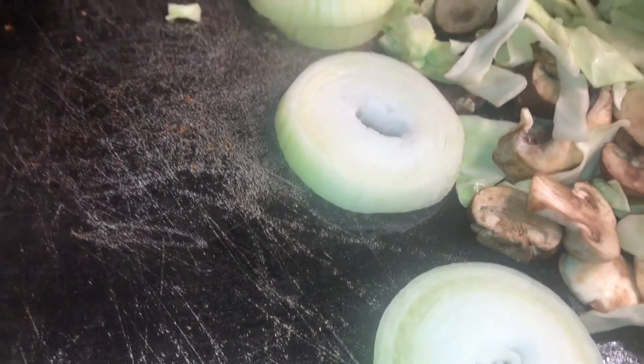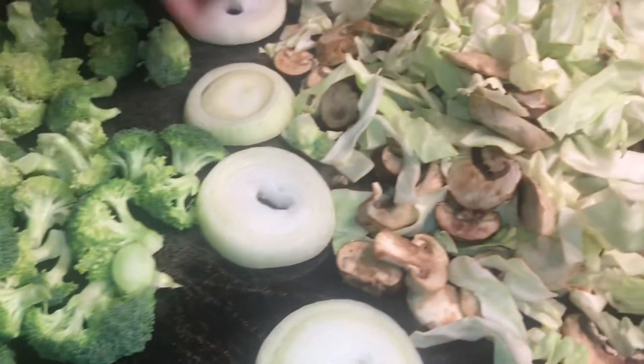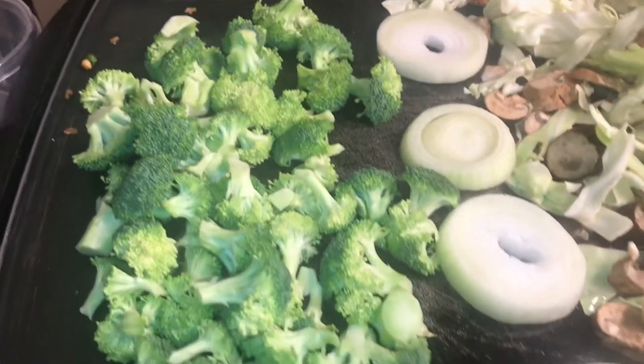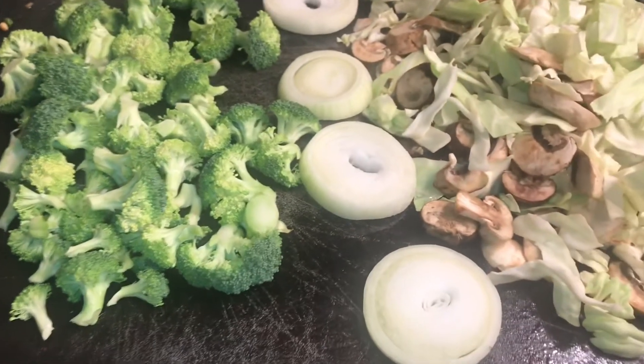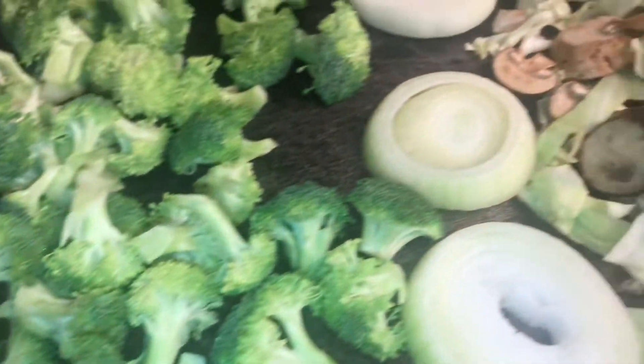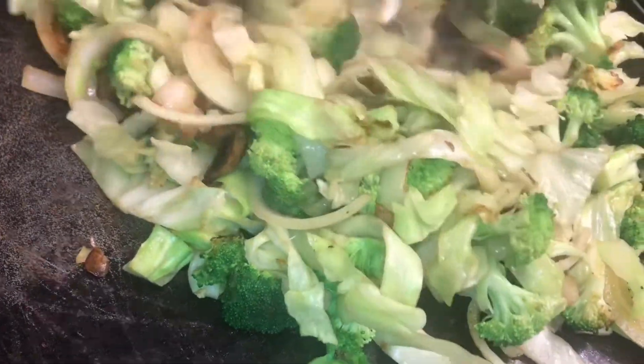It's time for the veggies. I'm going to add a little more oil. I'm going to go ahead and put my cabbage up here and mushrooms. I'm going to also put my onions — put those in the middle. And I have my broccoli. It's very luscious, and it's going down. I'm going to add all of my veggies together.